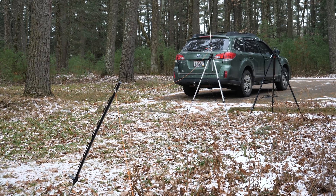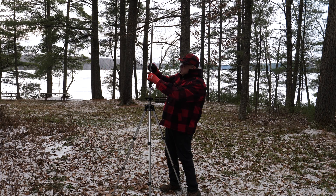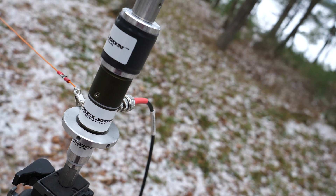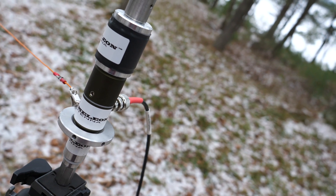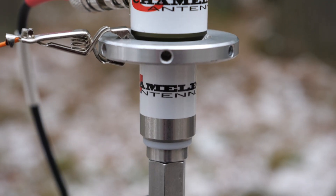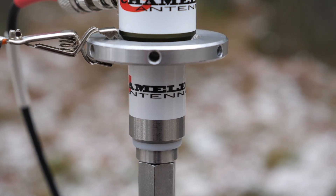A second example is the popular POTA Performer antenna. If you want the tripod to be isolated from the counterpoise network, use the isolator, a puck hub, and the blank adapter as your antenna base. With the isolator isolating the tripod from the rest of the antenna, you can rest assured that that component won't influence your antenna's radials.